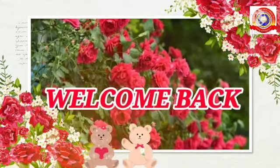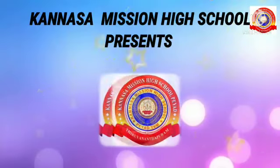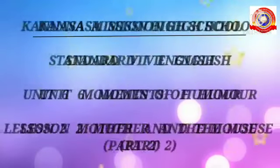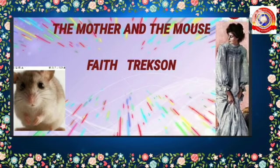Hello, welcome back my dear children. Are you going on well? Okay, very good. In the last class we learnt the poem 'Mother and the Mouse'. Am I right? Okay, listen here — I will ask some questions to check whether you understood the previous portion or not. Okay, are you ready?